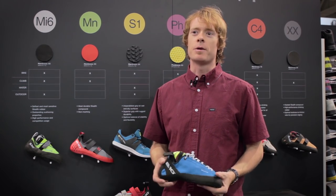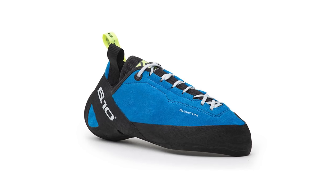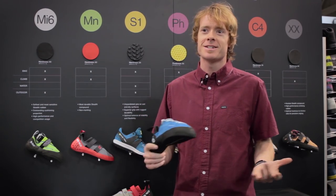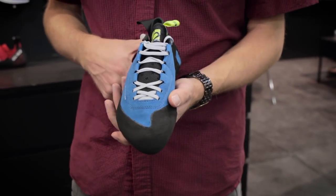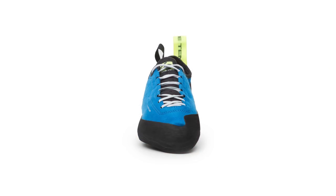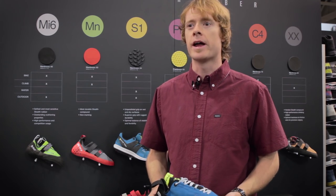Hi, I'm Rick here at 510 and today we're going to show you the new Quantum. The Quantum was developed with Alex and Thomas Huber — they approached us when they wanted to design a new shoe and of course we said yes. They wanted something comfortable that they could climb all day in, but still have those technical features. They wanted a shoe they didn't have to compromise on, and we think we've made that happen.